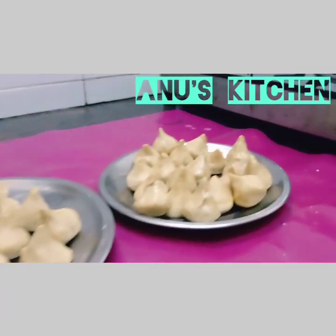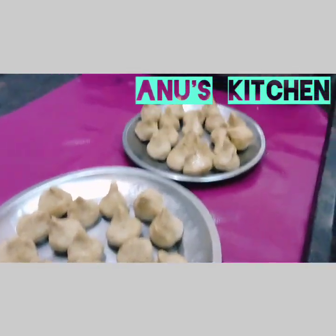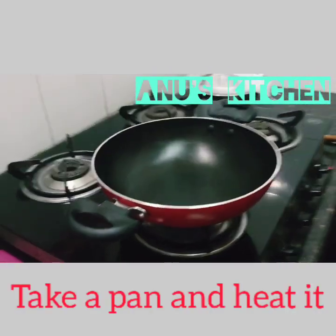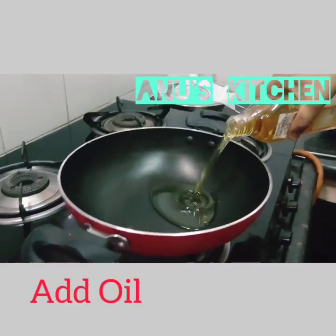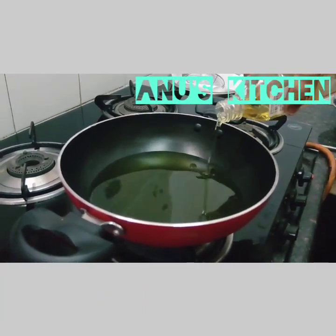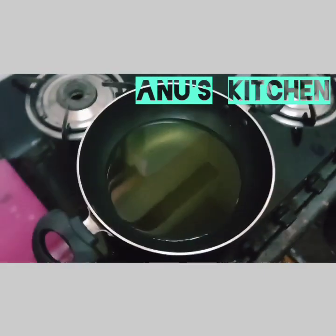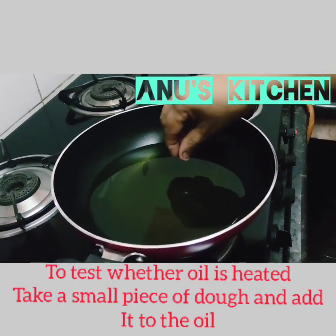The modaks are ready. Now the next step is to light the gas, take a pan, and put the oil required for frying all the modaks. Allow the oil to get heated. To test whether the oil is heated, take a small piece of dough and put it in the oil.